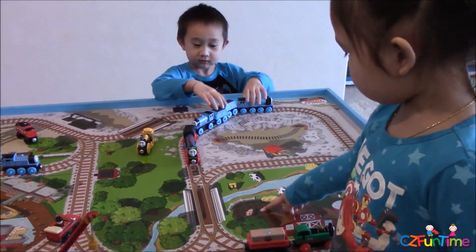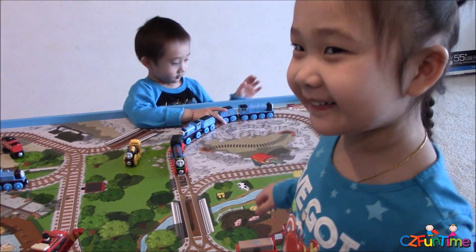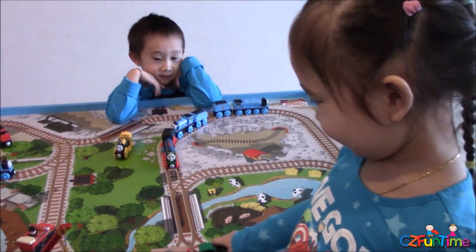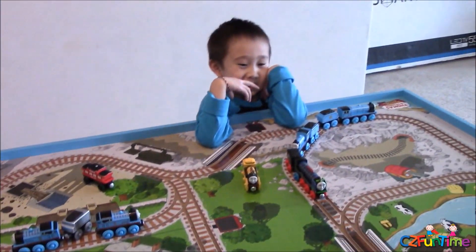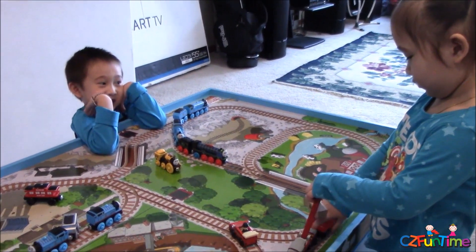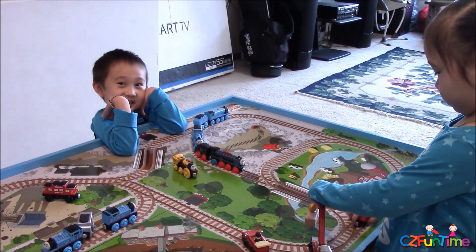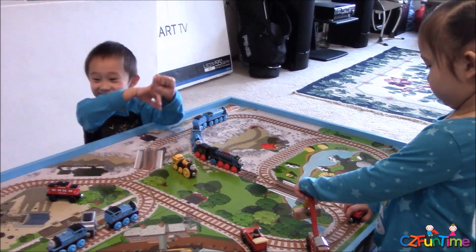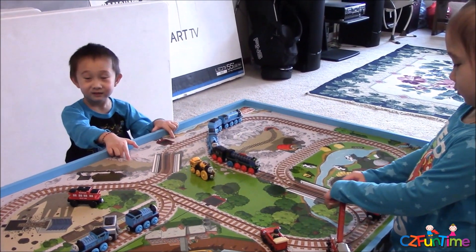Connor and Zoe, do you guys like this train table? Yeah? You like this train table, cutie? Yeah! You guys always play at the train table at Toys R Us, remember? Mm-hmm. Now you have your own, so you don't have to go over there anymore, right? That was a trick question — daddy put a trick question for you guys!